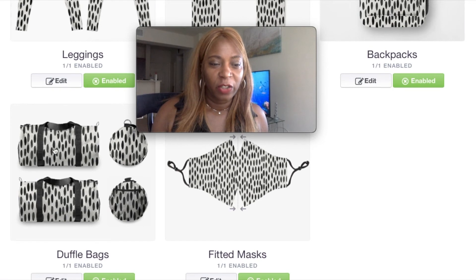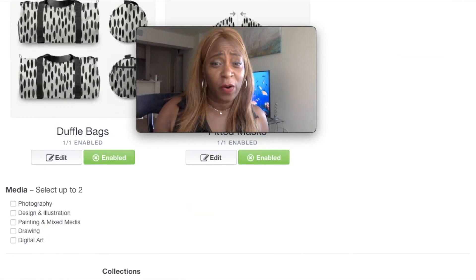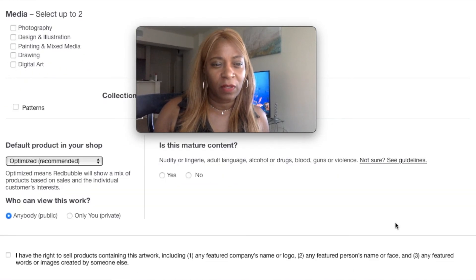See, this is the duffel bag and the backpack — they look really cute. That's all you need to do, and it's quicker when you find this huge size because you can just slap it on there and go.